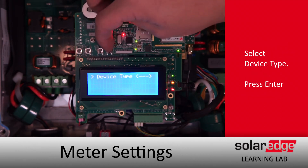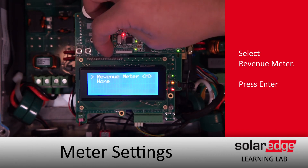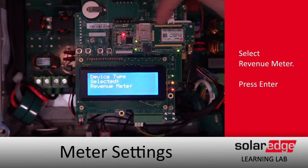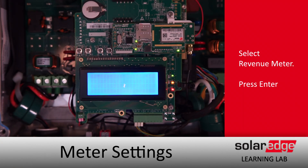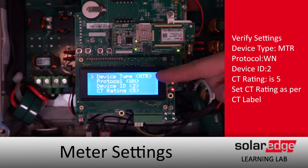We'll set the device type to Revenue Meter. After the dialog finishes up, we'll have our settings for our protocol — we want it to be WattNode. Device ID is 2, and we can see that our meter is communicating.